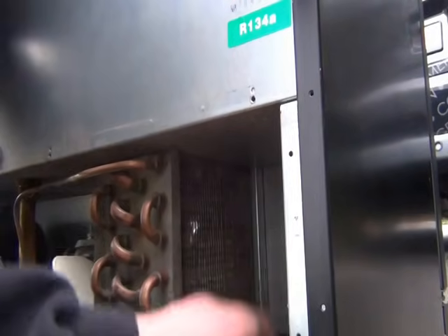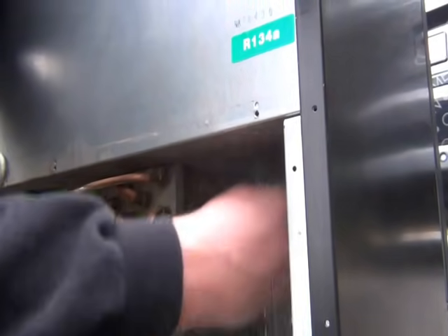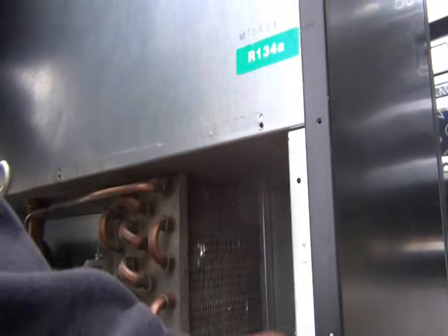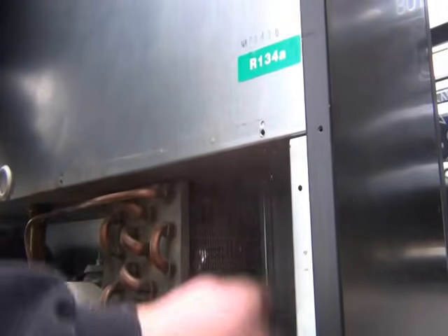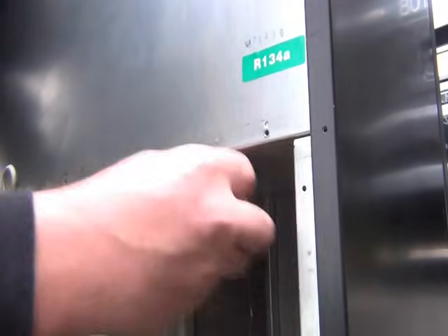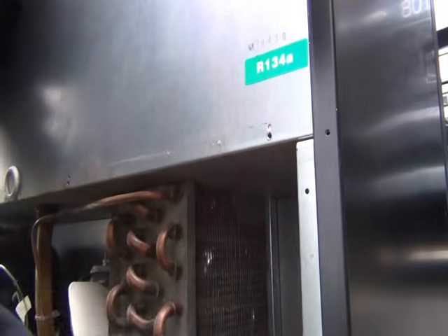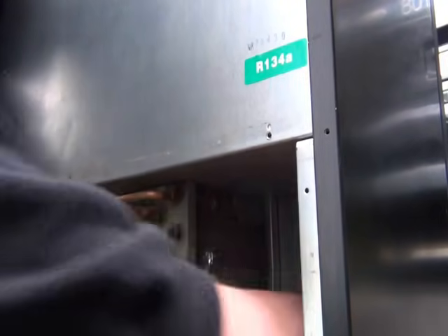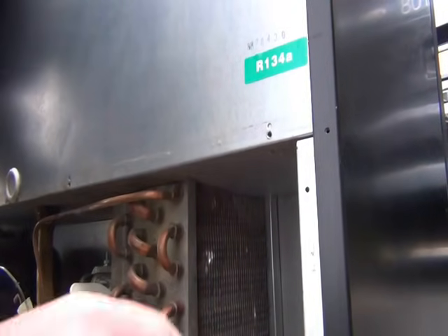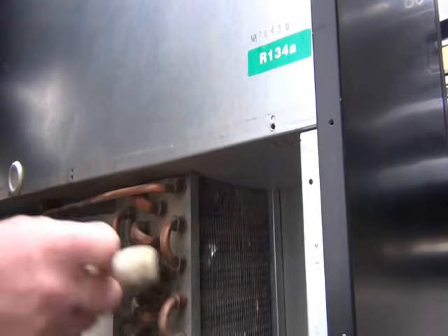If this overheats, it'll end up burning your compressor out and your fan motor may burn out, and it'll cost you a lot more electricity to run because the fridge will be running too warm. You can see all the dust coming out — this is why we've taken this out from behind the bar to do it. When it's off site, it's easier to clean because you're not getting dust everywhere, all over your glasses and everything behind the bar.